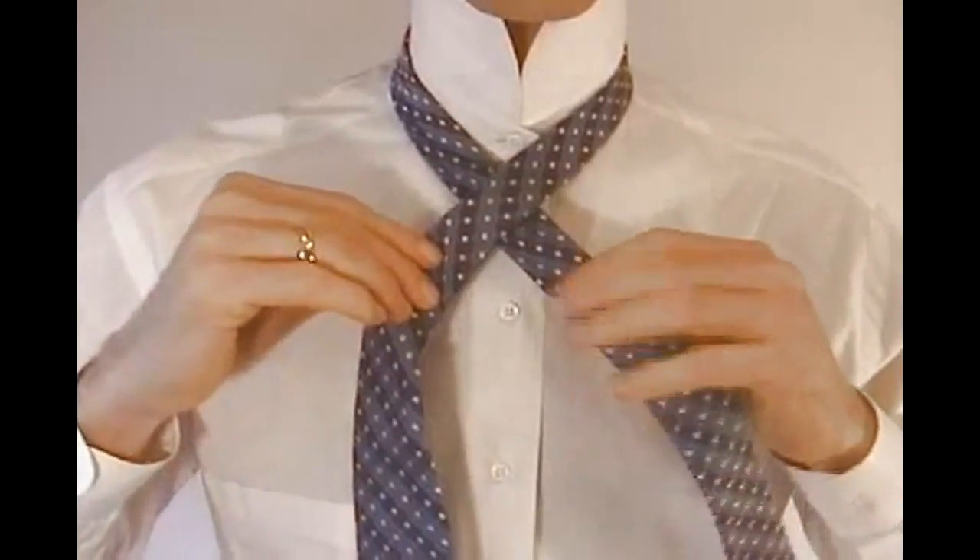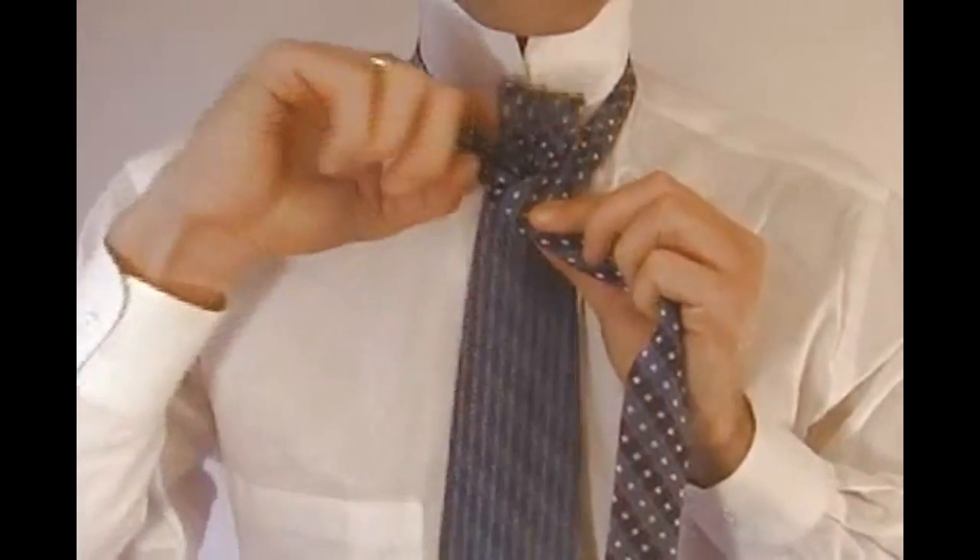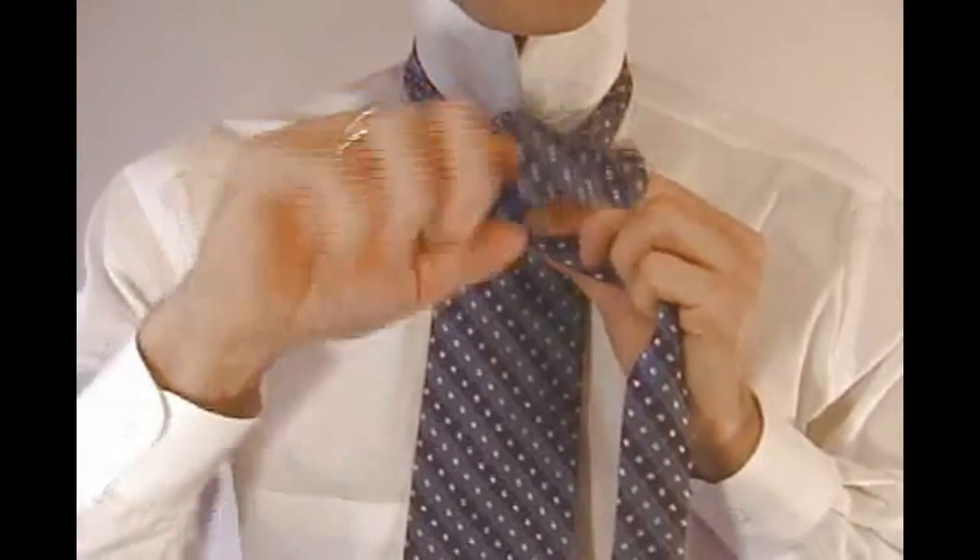Take the wide end up through the loop around your neck, behind the narrow end of the tie. Once you pull this through, you want to end up on the left side of the tie.